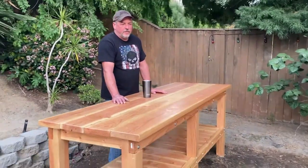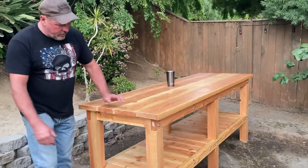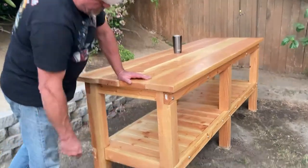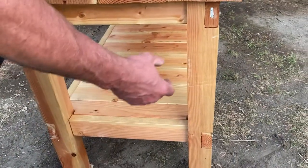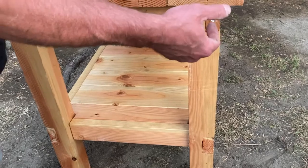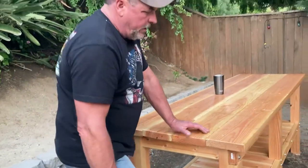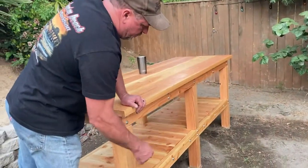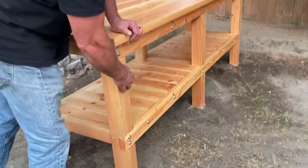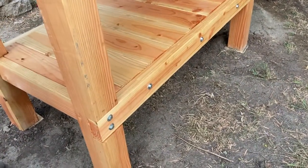I changed a couple things. On the bottom, there were supposed to be one-by-sixes but I used two-by-sixes, and I used bigger cleats — they wanted one-by-ones but I used bigger ones. I put lag screws in there instead of small screws from the back side, just to make it a little sturdier. Then I put some polyurethane on it.